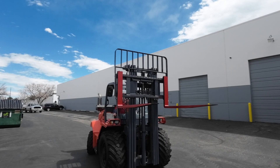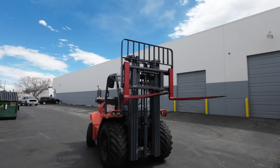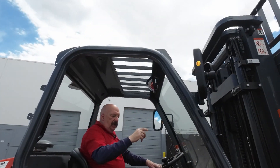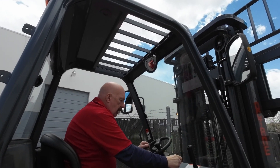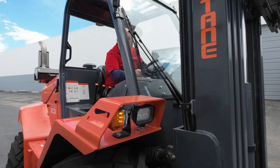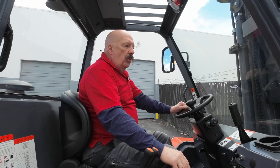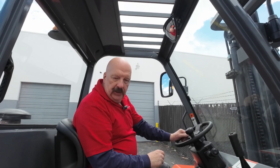A couple other safety features you'll notice: we've got the convex mirror in here so you can see behind you, obviously the horn we talked about. You've got your lights over here on this side of the steering wheel, your blinkers as well. We want everybody to be safe and sound at the end of every day. We thank you for supporting our business so we can support businesses like yours. And here's your serial number.